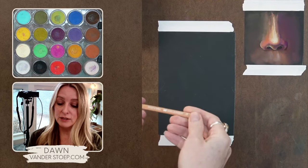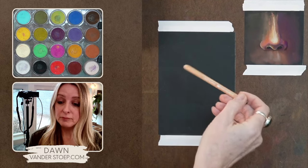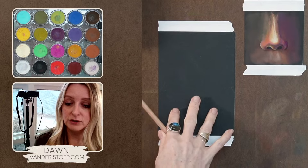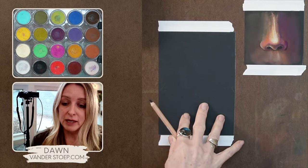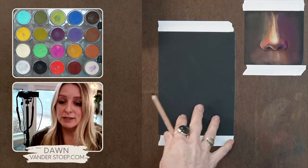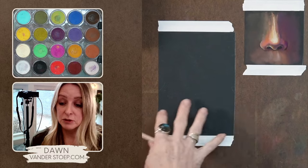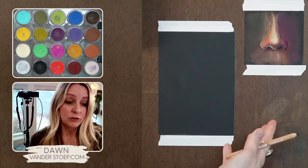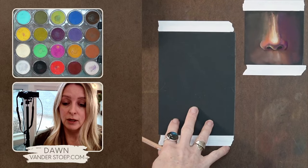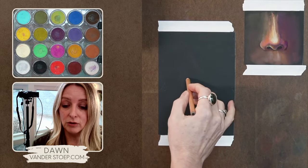What I'm using here is this Wolf's Carbon Pencil. I use this as part of my creative process. I love working on this dark sanded paper — sanded paper is a whole other ball game. It is the core of my process. I believe it allows me to do what I can do with the medium, and the other really cool thing about it is it takes a lot of layers.